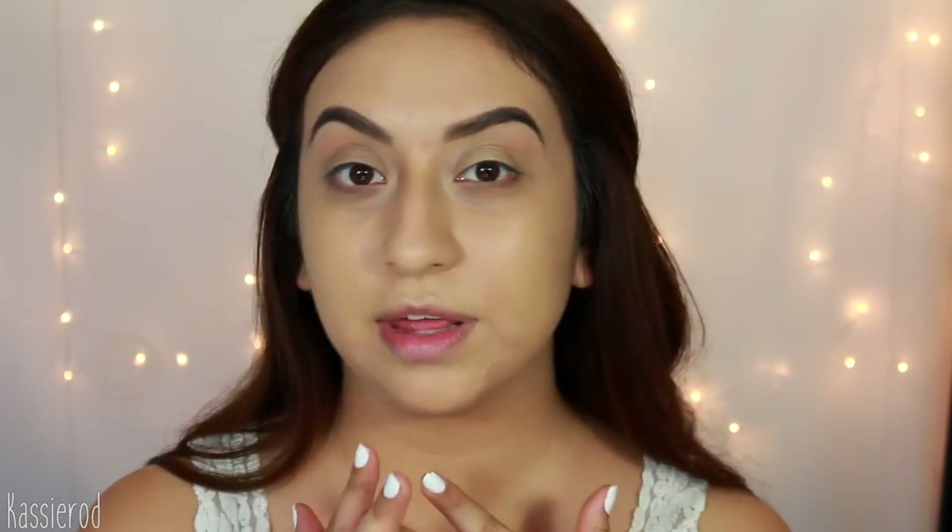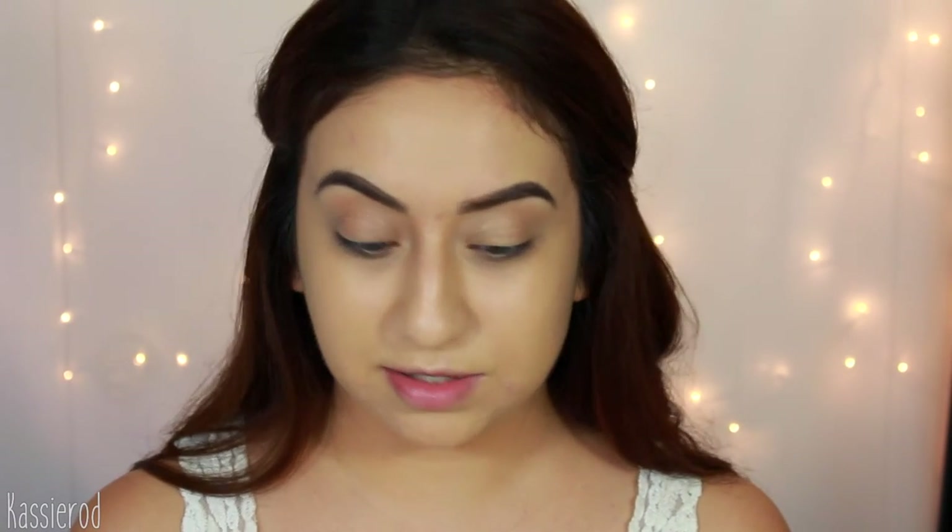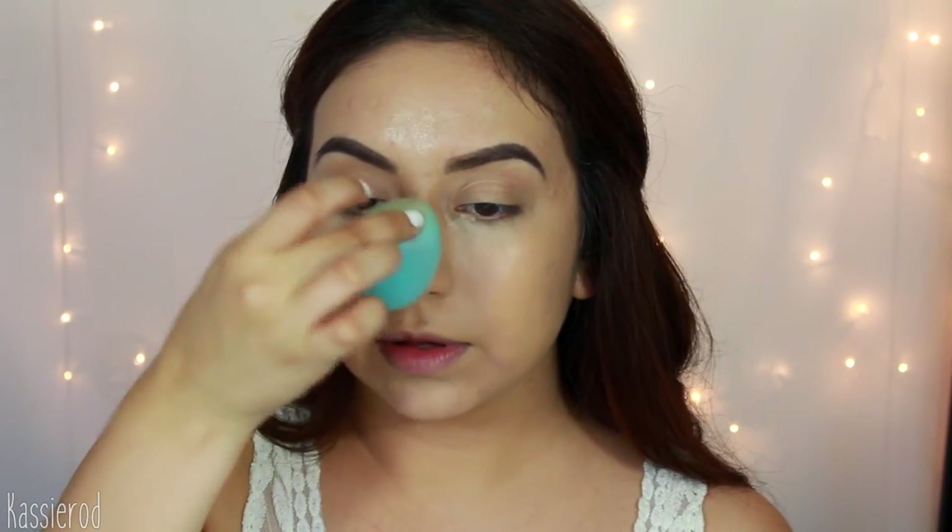I seriously love the way the foundation looks on top of these products — it looks very glowing, my face doesn't feel heavy at all, it feels really lightweight. The camera isn't even doing justice to how beautiful it looks in person. To hide my under-eye circles I'm going in with the Kat Von D Lock-It Concealer in shade Light 18, applying it under my eyes and also to my chin, nose, and a little on my forehead. I'm working it in with my damp beauty blender, and I'll also take it over my eyelids to prepare for eyeshadow.